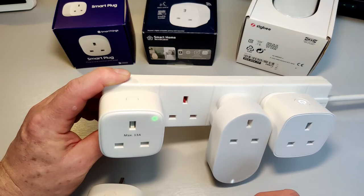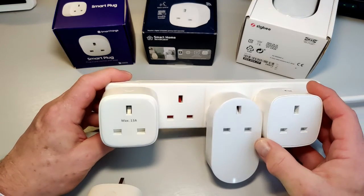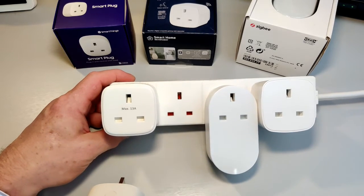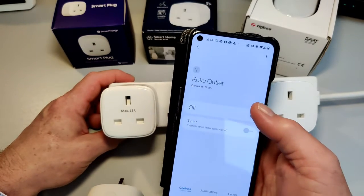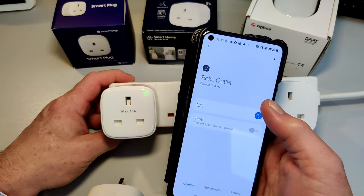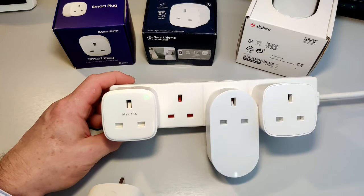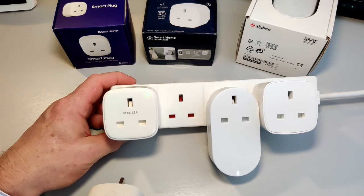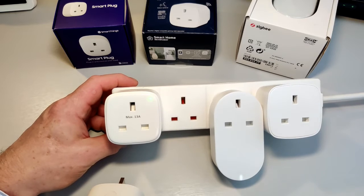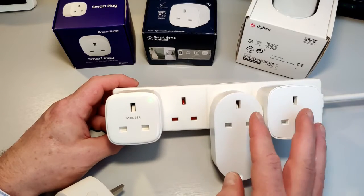If I just press the button, it turns them off. I can't turn the IKEA one off because it doesn't have a button. Within SmartThings, all you can really do is a simple on/off. You do have all the features available to you within SmartThings in terms of turning things on and off when people come in and out of the room, or when it's getting dark — though obviously you need extra equipment like motion sensors to make those things happen. But for these three smart plugs, everything is equal from a SmartThings point of view.